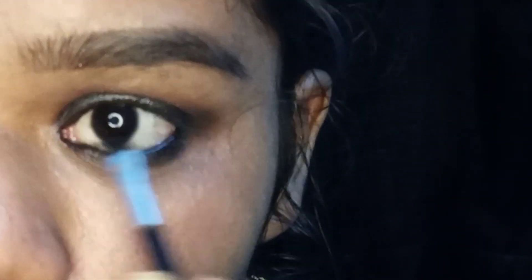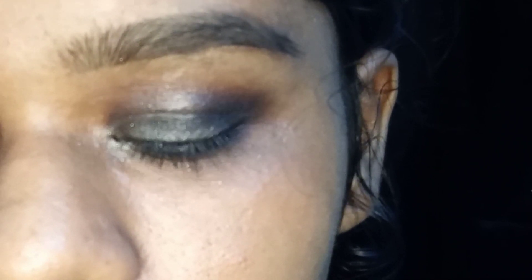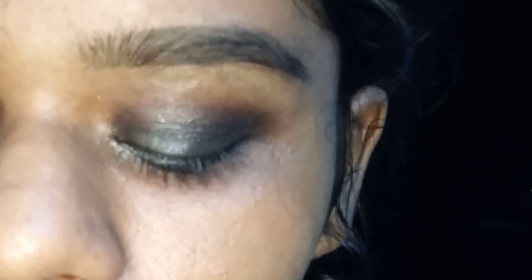I am using my mascara with the eye makeup. You can also use the dark area. You can use the eyelashes for a little bit.